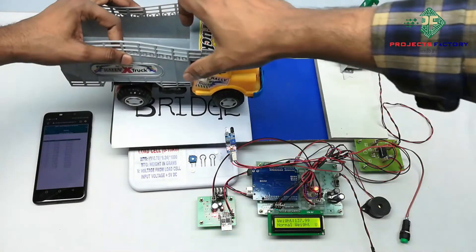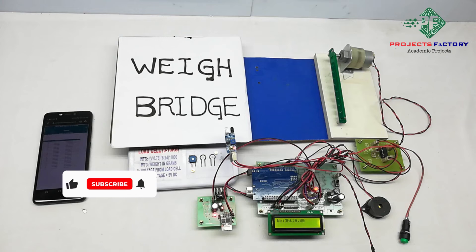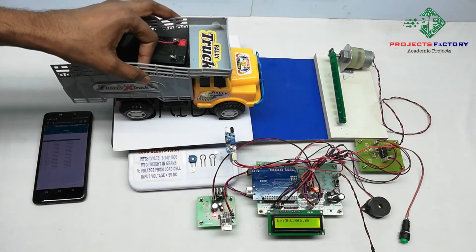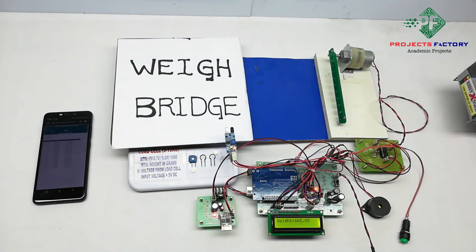Gate open. The gate opens when the vehicle weight is within the allowed limit. The gate continues to open as the vehicle passes through.